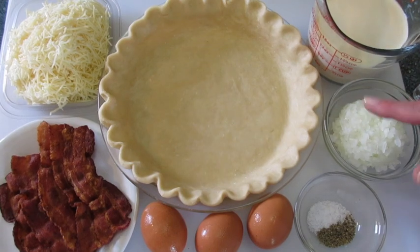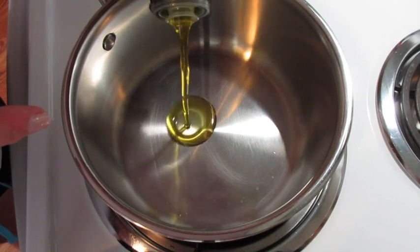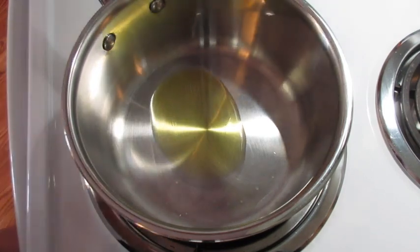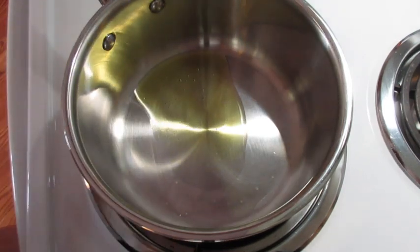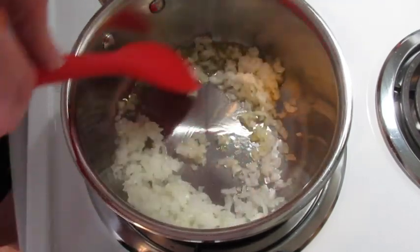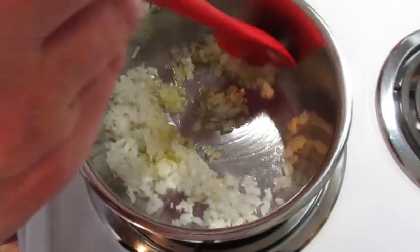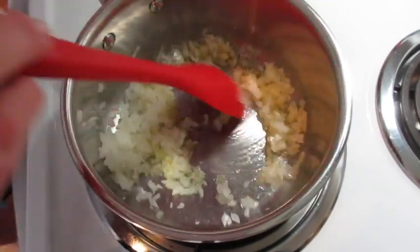Let's first start sautéing our onions. In a two-quart saucepan over medium heat I'm adding about two teaspoons of olive oil. If you want to add your bacon grease to sauté your onions in, you may. I'm adding my onions and I'm going to sauté this for about four minutes. Make sure you keep an eye on it because you don't want it burning.